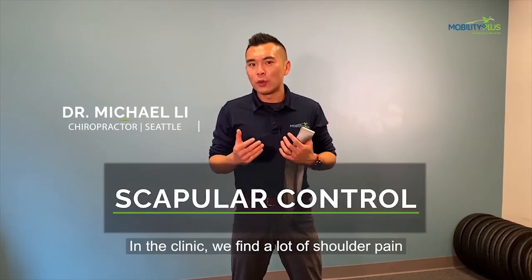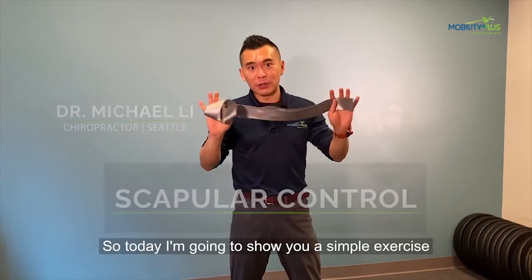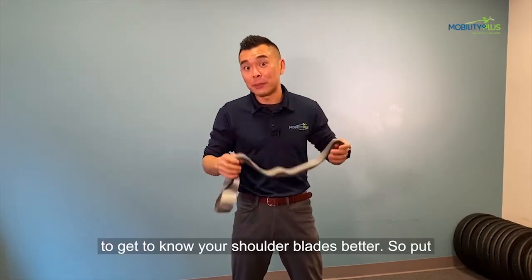In the clinic, we find a lot of shoulder pain patients don't know how to use their shoulder blades. So today, I'm going to show you a simple exercise to get to know your shoulder blades better.